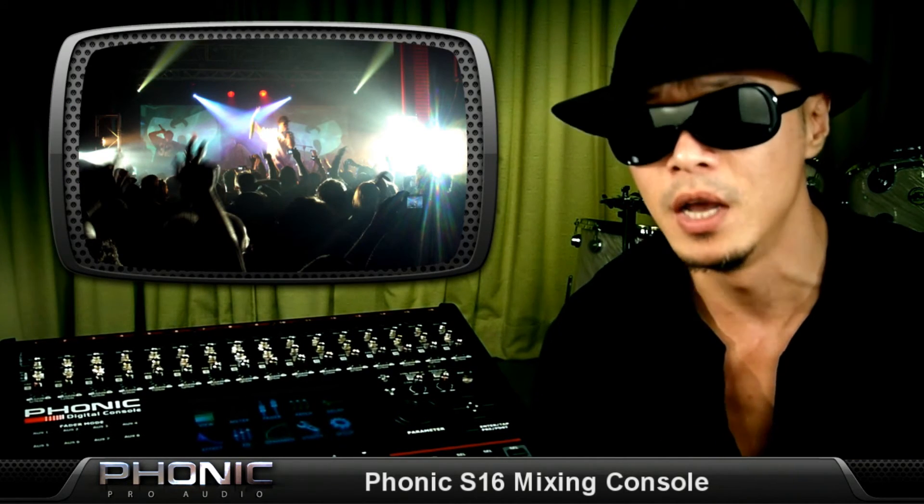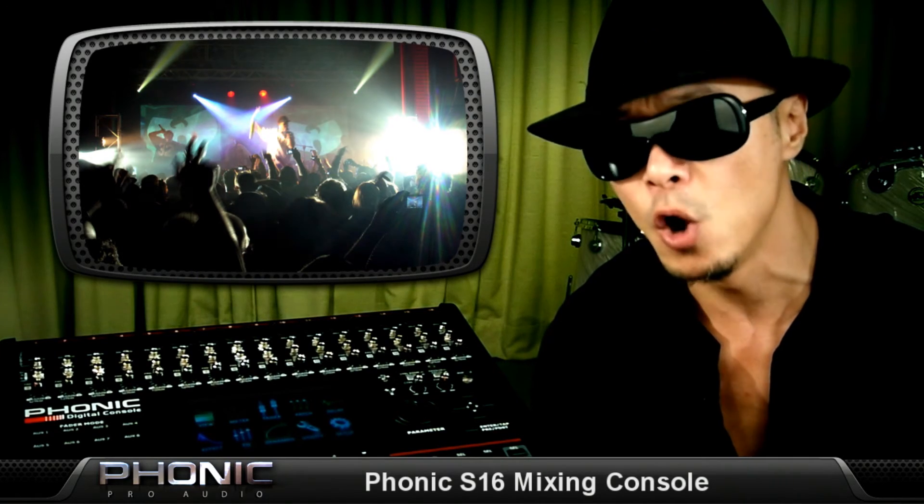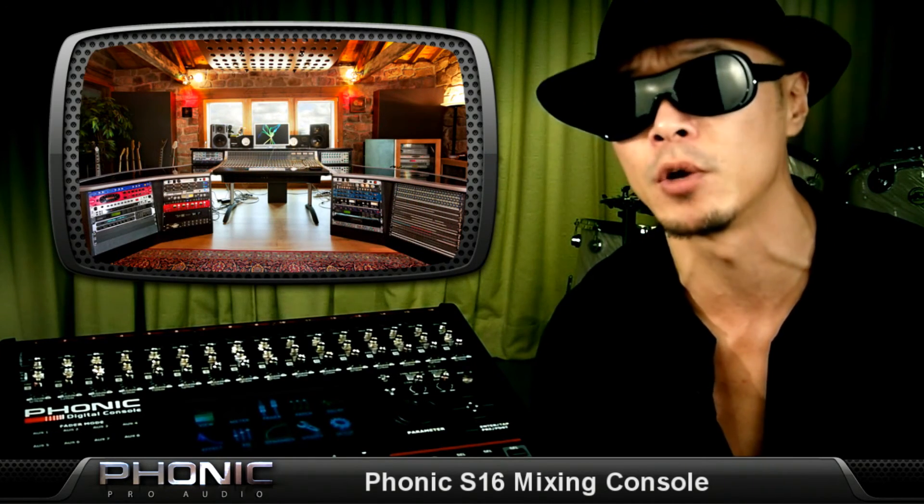With built-in EQs, dynamics, delays, digital effects, signal generator, and detailed meter bridges, the Phonic S16 is not your run-of-the-mill mixer. It's powerful enough to suit multiple applications as a live sound reinforcement mixer, a stage and in-ear monitor mixer, or for producing professional studio recordings. So if you don't want a truckload of gear but want total control over every aspect of your audio, the Phonic S16 just might be what you're looking for. Thanks for joining me — I'll see you next time at Phonic Pro Audio.